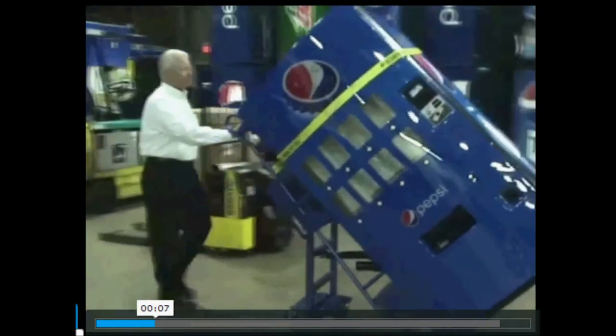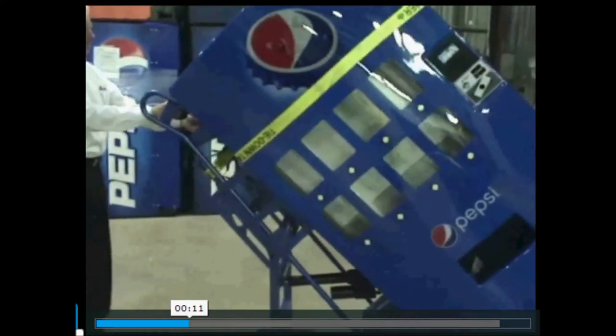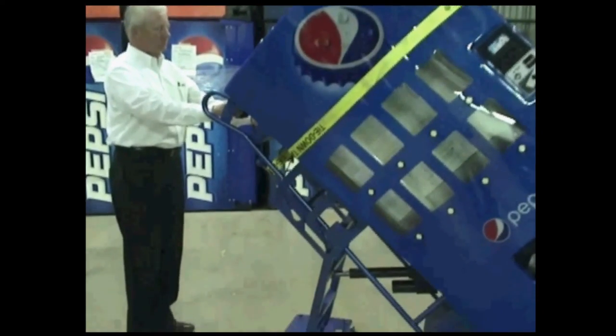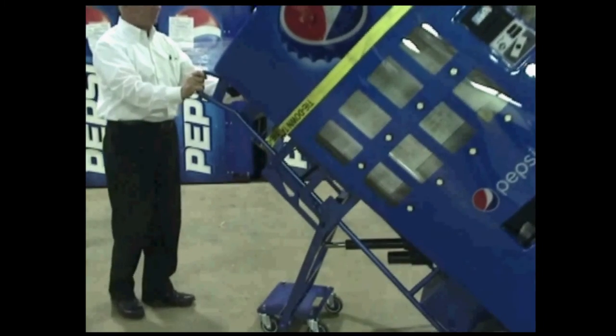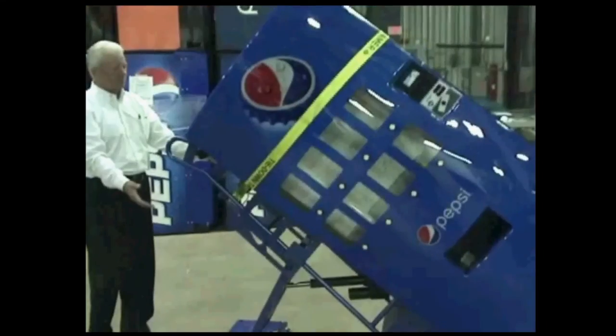With just the touch of a button, you can easily move any vending machine forwards or backwards and up or down. Low doorway? No problem. The Vendormate will lower the vending machine automatically to go under a standard doorway without manually maneuvering it.